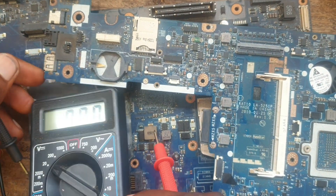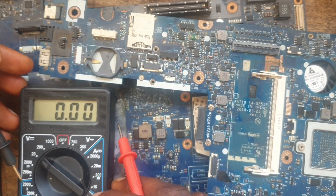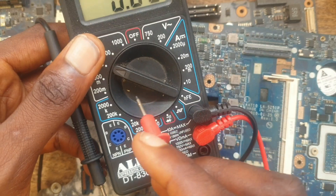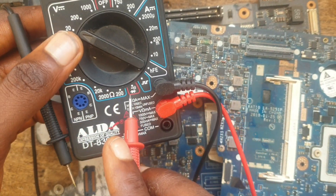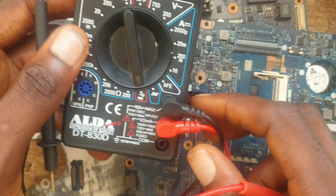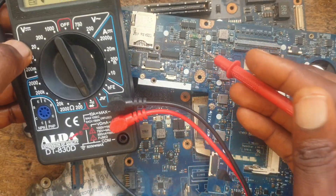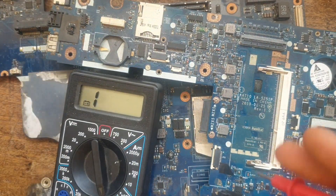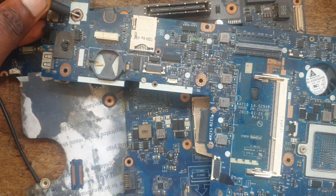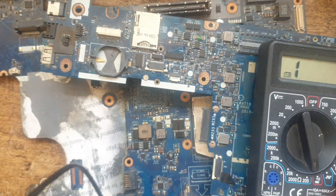Because I am just showing you this as a practical demonstration. I am going to put my multimeter on buzzer/continuity mode to know if the MOSFET is faulty. So I am going to go this way — let me put my multimeter on it so that you can see what I am doing.